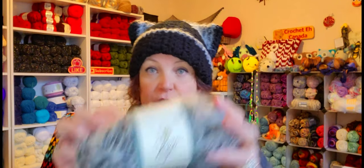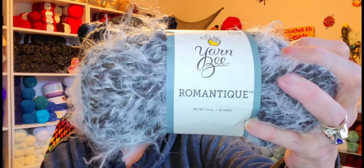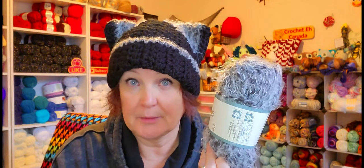I also used Yarn Bee Romantic. I have no idea if this is still in Hobby Lobby, if they still carry this. If they do, I want all the colors, because I want to be able to make different hats like this in different colors. I guess I could go on the website — duh.